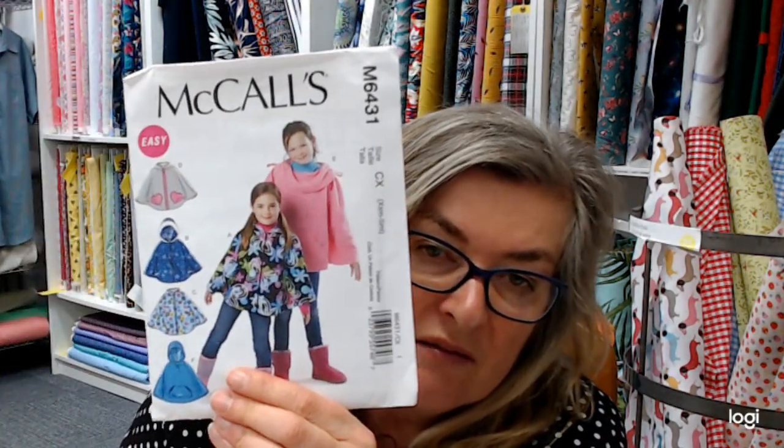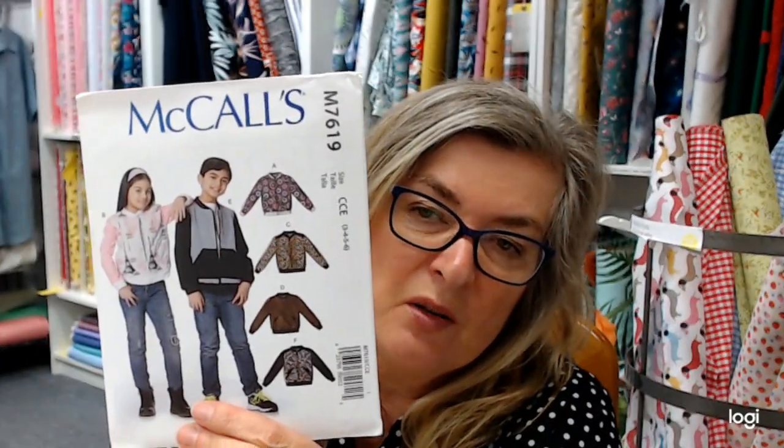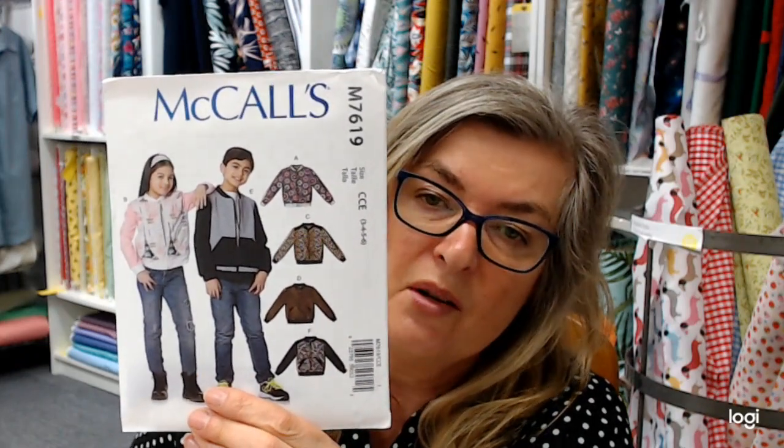I found a couple of patterns. In the McColl's range, there wasn't a lot. This shirt-style coat came up before in men's week - you could make it more raincoat-y if you used the right fabric. I also found a girl's cape which you could make out of a fleece or a lightweight waterproof fabric. The only other kids' coat I found was a bomber jacket-y one, which wouldn't really work in a waterproof fabric but would work in a fleece or possibly a soft waterproof fabric.